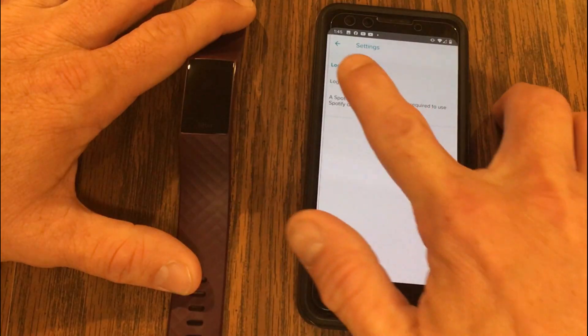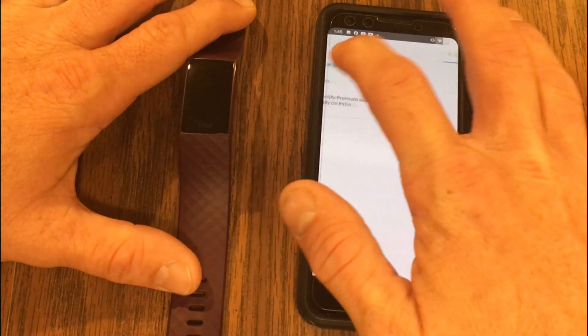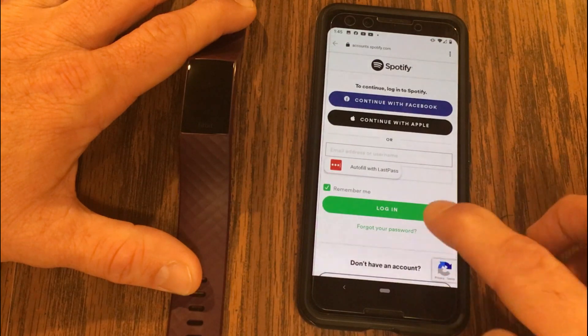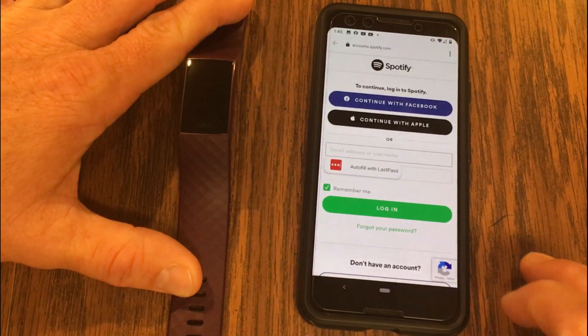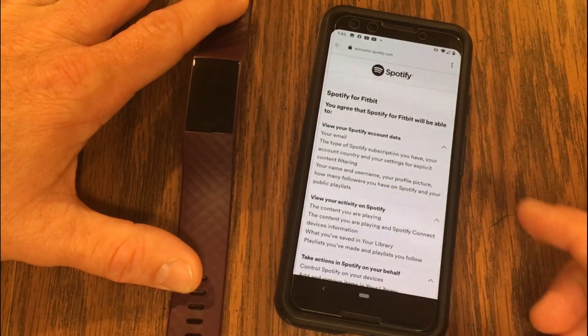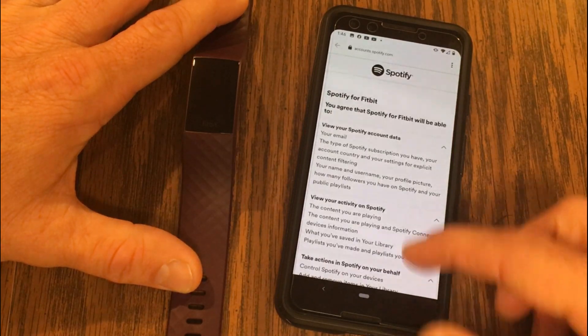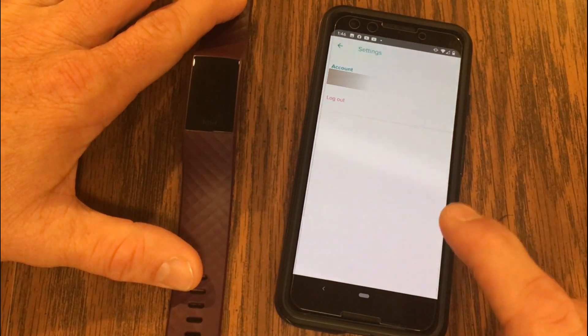Let's go ahead and log in to Spotify. When I click on log in, it takes me to a screen where I enter my information to log in to my Spotify account. It has me go through the legal agreement, which I hit agree at the bottom, and now my account is linked to the Charge 4.